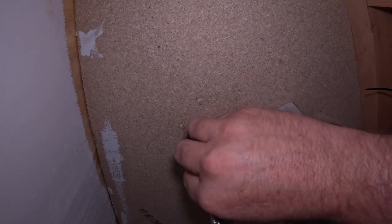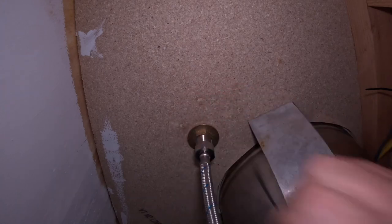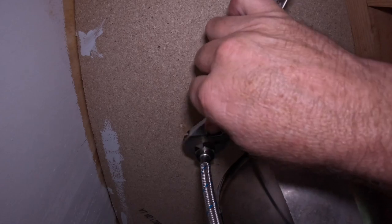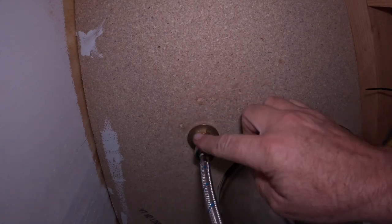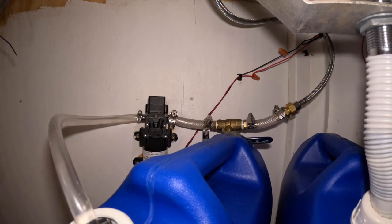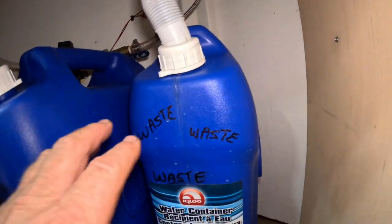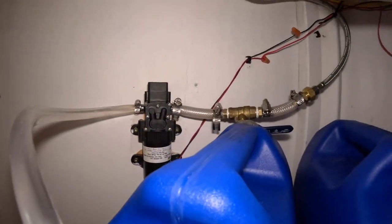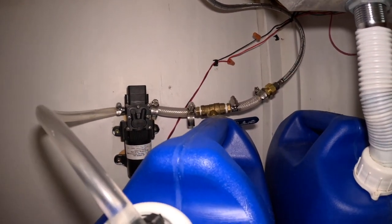Once you've got it tightened down, all you have to do is hook your supply line up from your cold water. Don't over-tighten this bolt — it's got a rubber washer in there. Now you're ready to turn your water on and try your faucet. Mine just runs into a couple jugs: fresh water here and waste water here, with a valve to turn the pressure down since this thing will run about three gallons per minute.